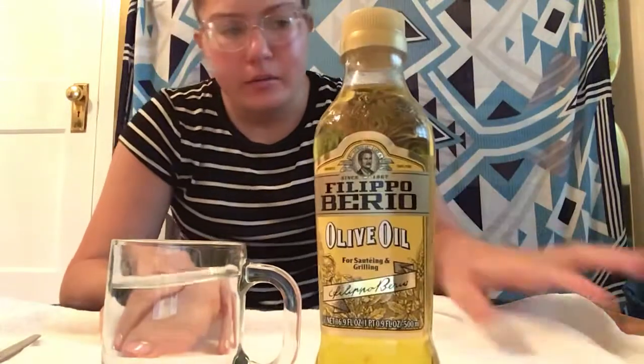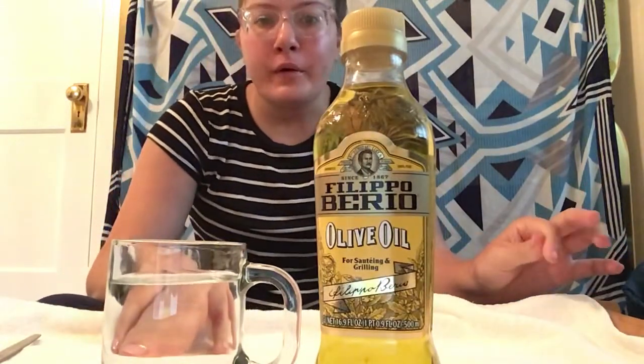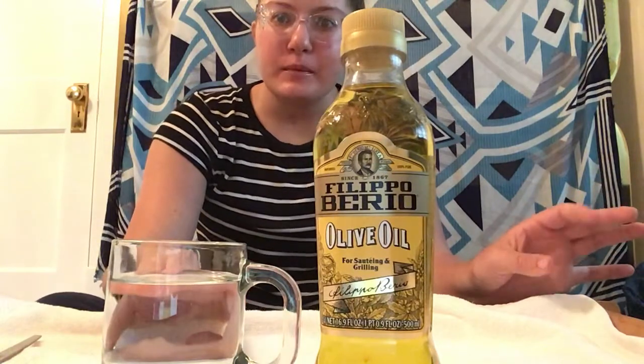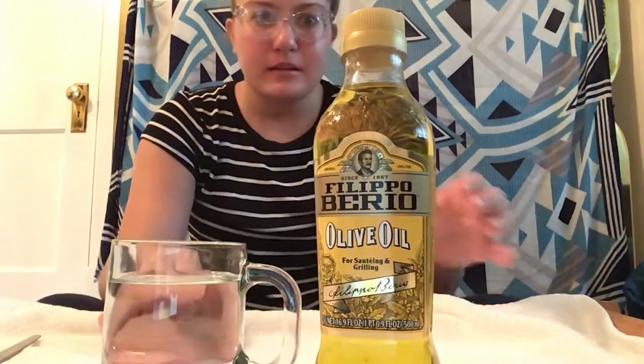Hi friends! Today I have some water and some oil. We're gonna see if the oil mixes with the water, and then we're gonna see what happens when we mix the oil with the water with a spoon.